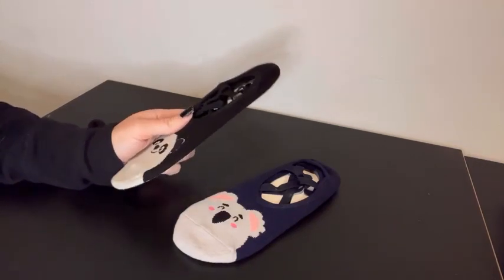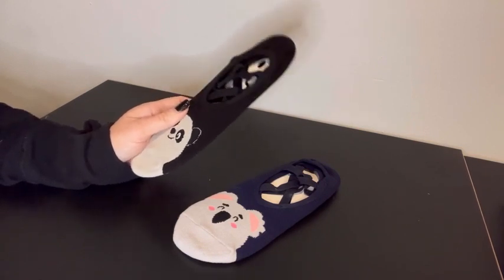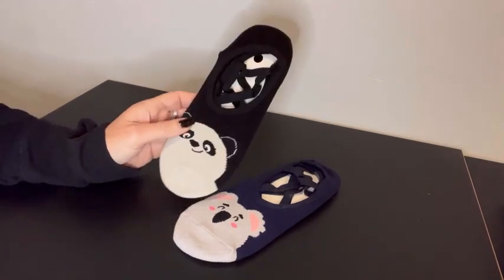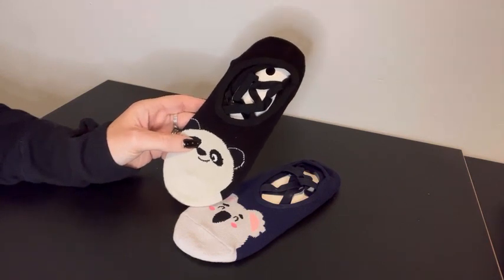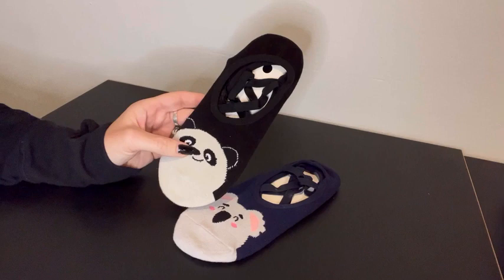I have the whole set, but the others are actually in the wash. I teach yoga, so I wear a lot of yoga clothes, including these little yoga socks, especially in the fall and winter when it's just a little bit chillier and you might want to practice not completely barefoot.